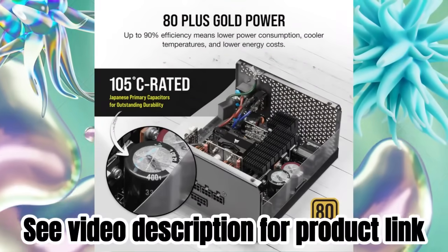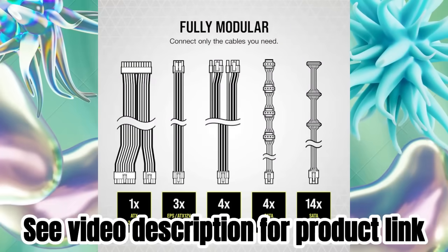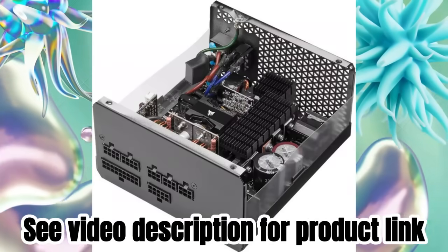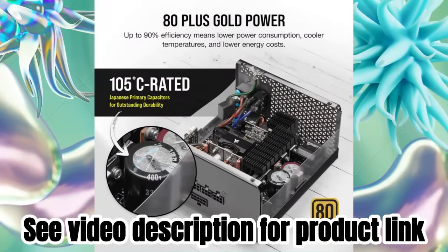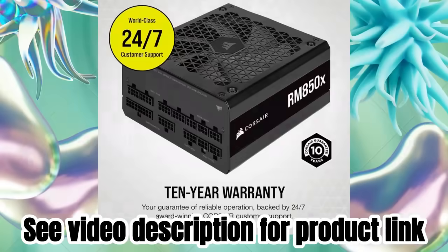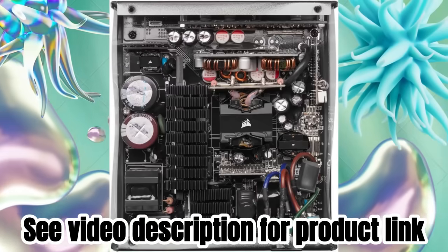Corsair RM850X, 2021, fully modular ATX power supply, 80 Plus Gold, low noise fan, 0 RPM, black. Brand: Corsair. Compatible devices: personal computer. Connector type: ATX. Output wattage: 850 watts. Form factor: ATX. Wattage: 850 watts.